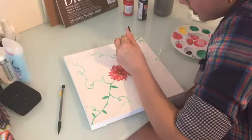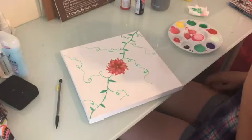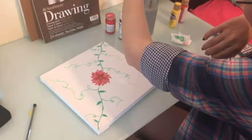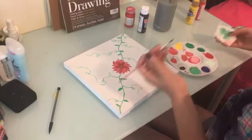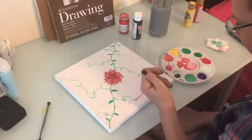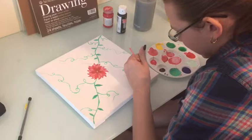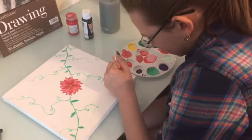I'm just going to finish up these last few leaves and then I'm going to sign it. I'm going to sign it with black paint, but I wouldn't recommend that because it can get really big and blocky. If you want, you can buy paint brush pens to sign it — it will be more precise, like a pencil with paint inside. You can sign your initials or your full name, just do whatever you want and make it fancy. I'm just going to sign my initials because my name is really long.